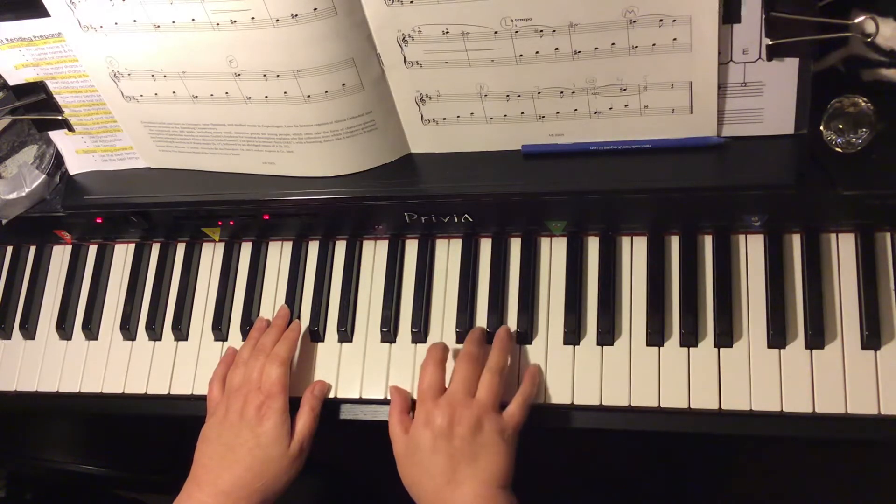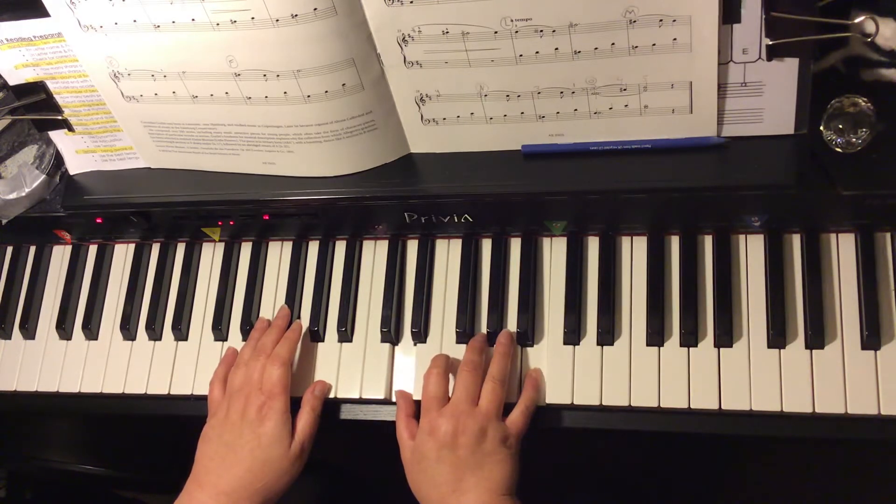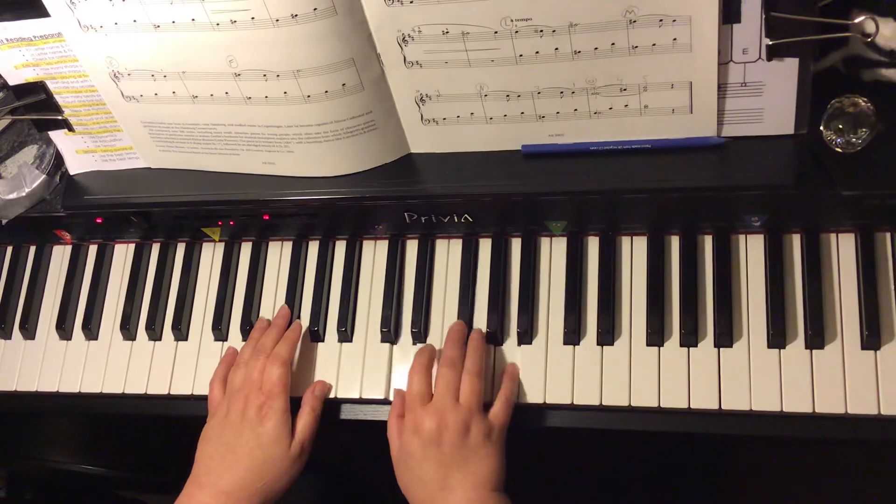The IV chord is the G chord: D, G, B. Back to the D major chord: D, F sharp, A.